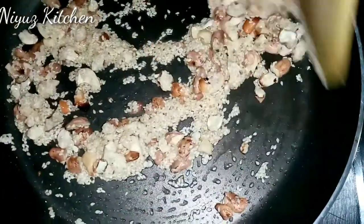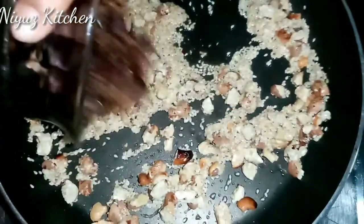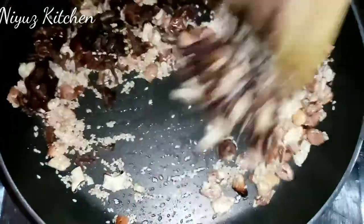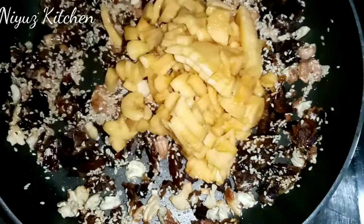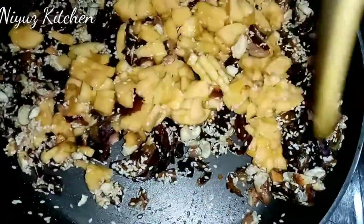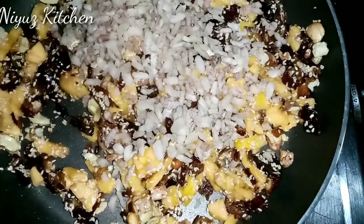Let's mix it in 10 seconds. I'm going to make it in 10 seconds. 1 tablespoon.